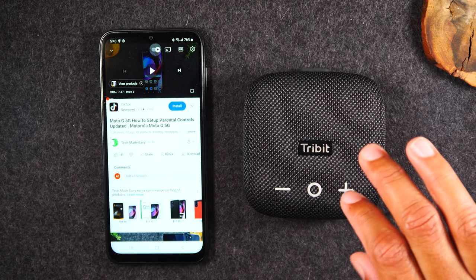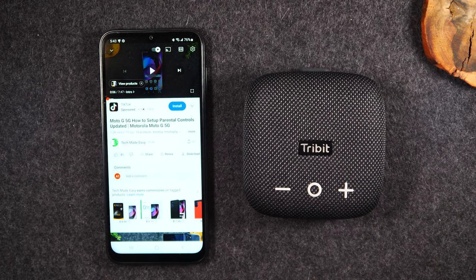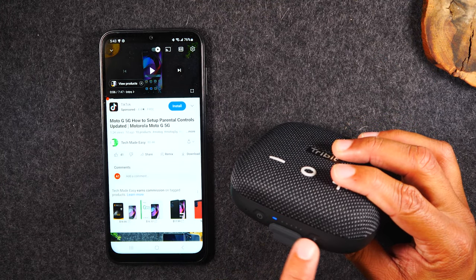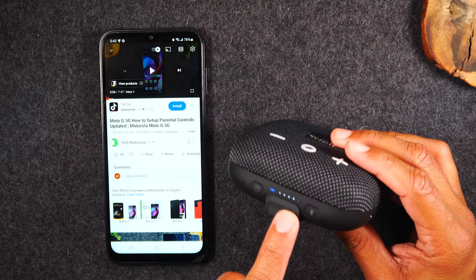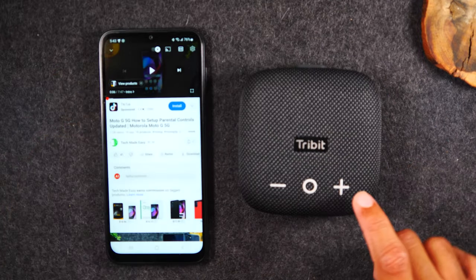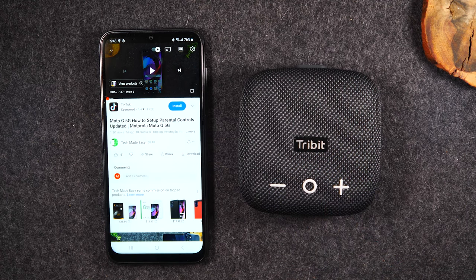So now that we're paired, just want to call out this is a really great speaker. If you're looking for one, I'll have it in my YouTube shop right here. This one has an eight-hour battery life, which is awesome, and it'll also show you how much battery you have left with a little indicator at the bottom. You also have your volume controls on the screen to raise or lower the volume.